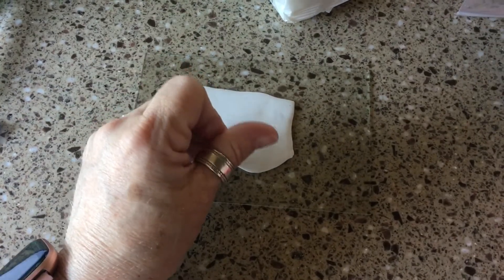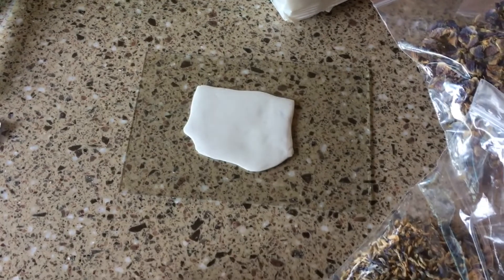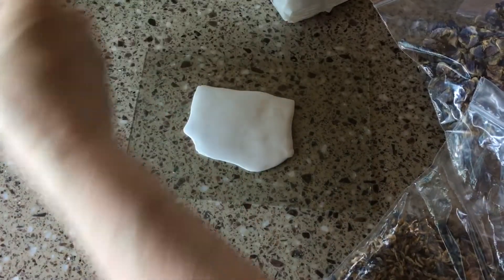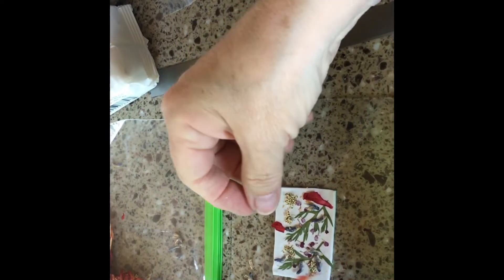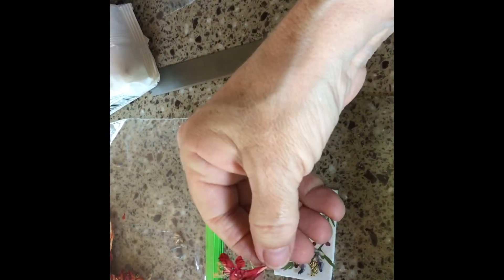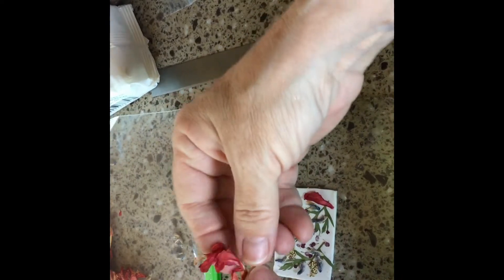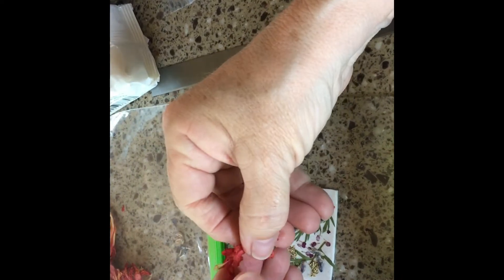I want to try doing this on clay, something I've been wanting to do for some time, and I'm going to try it now. Oh there goes my little kitty, Maggie! I have no idea what happened with the camera — I'm not sure when it shut off. I just happened to look up. We're back!